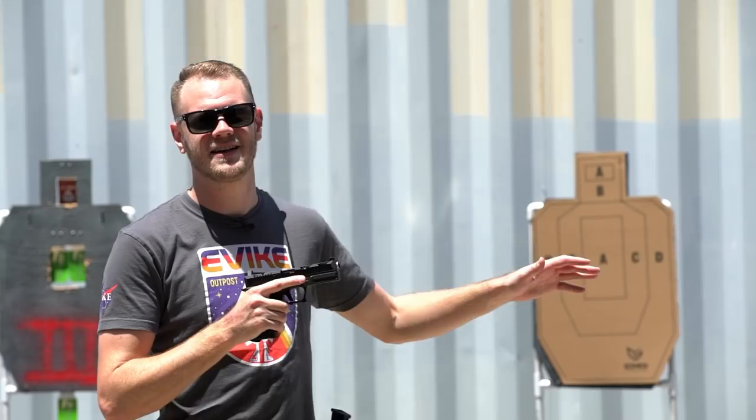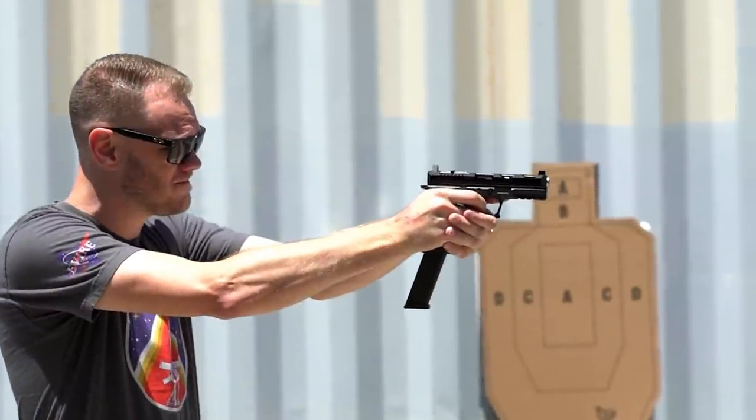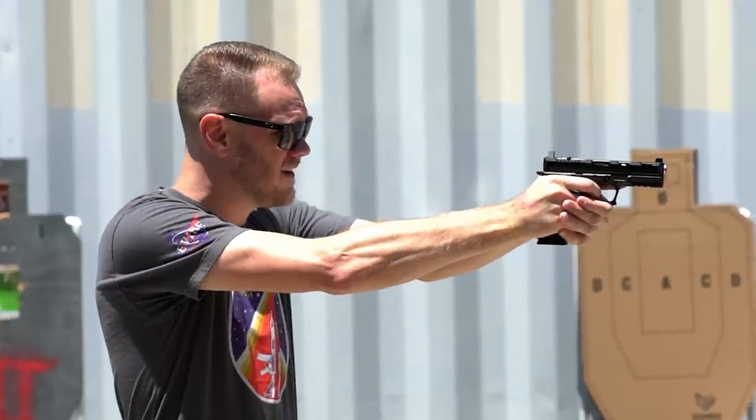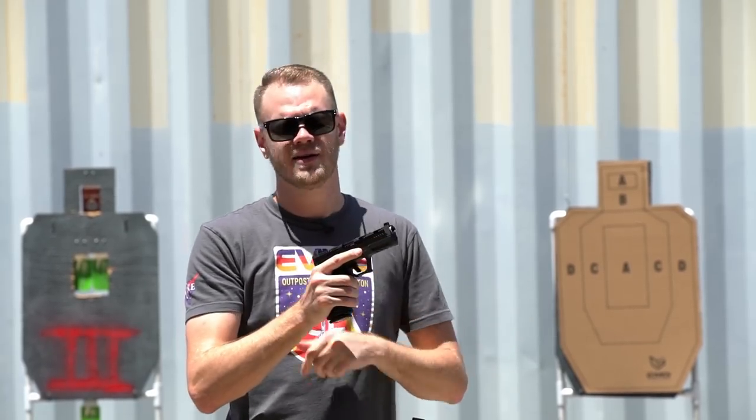One thing I wanted to mention is mag compatibility. Because this is a TM-compatible system, you've got a wide range of magazines to choose from — everything from Witek to Elite Force to EMG, SAI, all are compatible with this pistol. I've got an Elite Force Extended magazine and a Salient Arms Blue magazine to illustrate cross compatibility. They both feed and shoot beautifully even though they're not the original magazines. Mag compatibility is fantastic, which means you can add this to your arsenal without having to worry about changing mags.